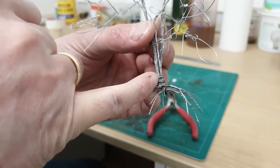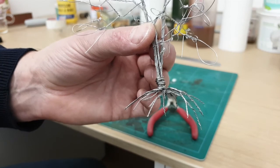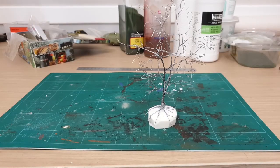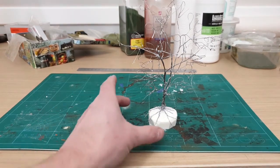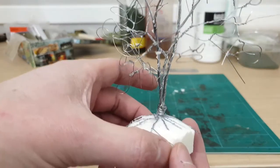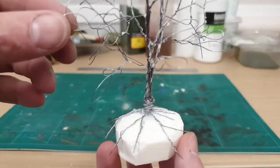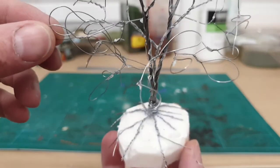I have strapped the tree armatures together with a wire that goes round the bottom. Now I have placed the wire armature on a piece of foam, which I can later dig into the layout. I can now start cutting loops and forming the tree into the final shape.